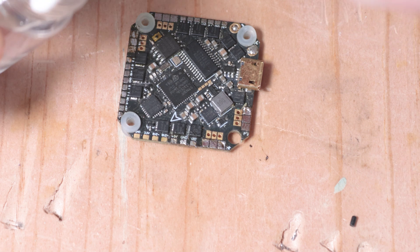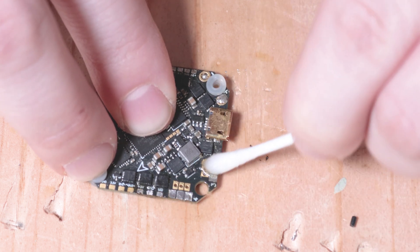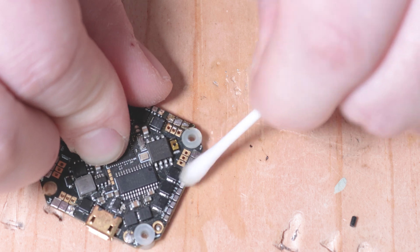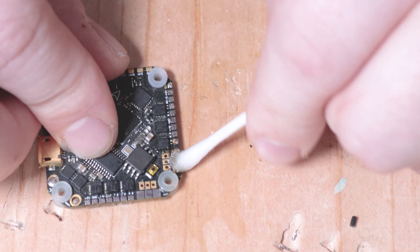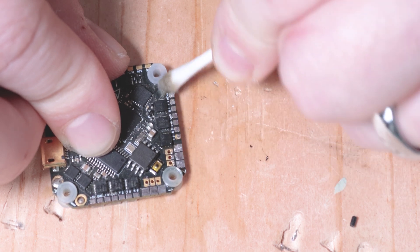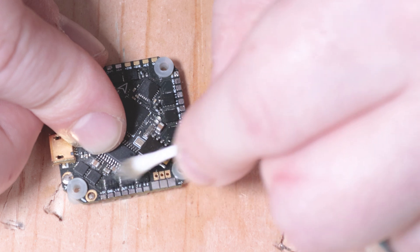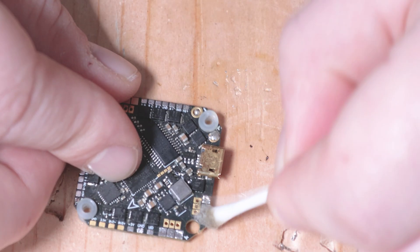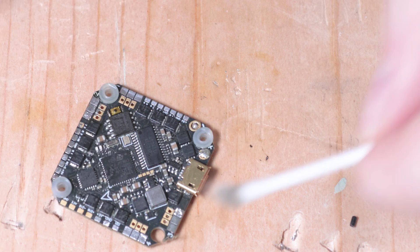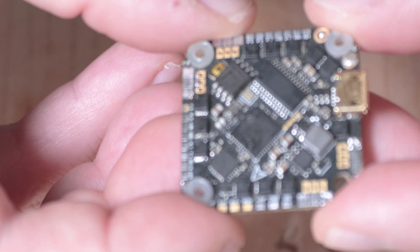I use 99% isopropyl alcohol for my electronics, just to be safe. You could probably get away with 91%, but I prefer 99%. That brown stuff on the board is old flux. I want to create a clean surface and get all that off. Now you can see we are clean and ready to go.